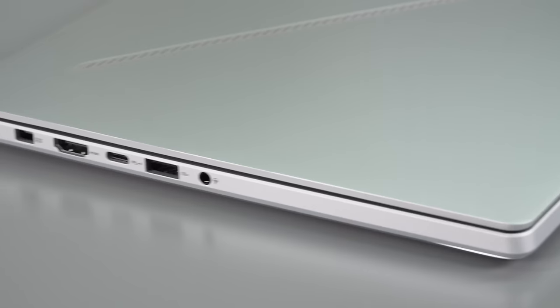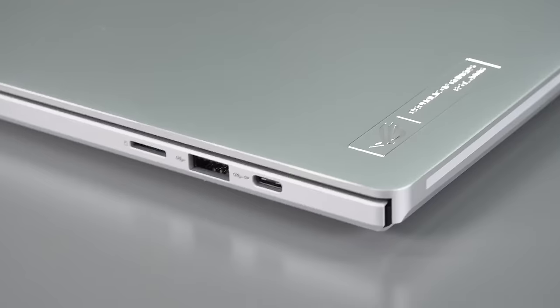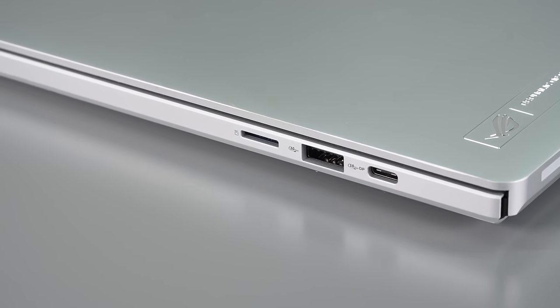You also have HDMI 2.1 on board, USB-A ports, a headphone jack, and a microSD card slot, which is better than nothing. Although I think content creators are still using full-size SD cards — we are, because they're cheaper and it's easier to get the really fast kind in full size.